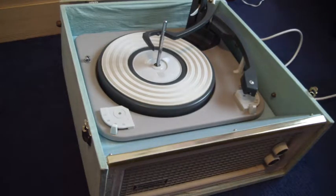This is a demonstration video of the Dansep Bermuda record player. I'm just going to show you how to use it in case you're not familiar with it.